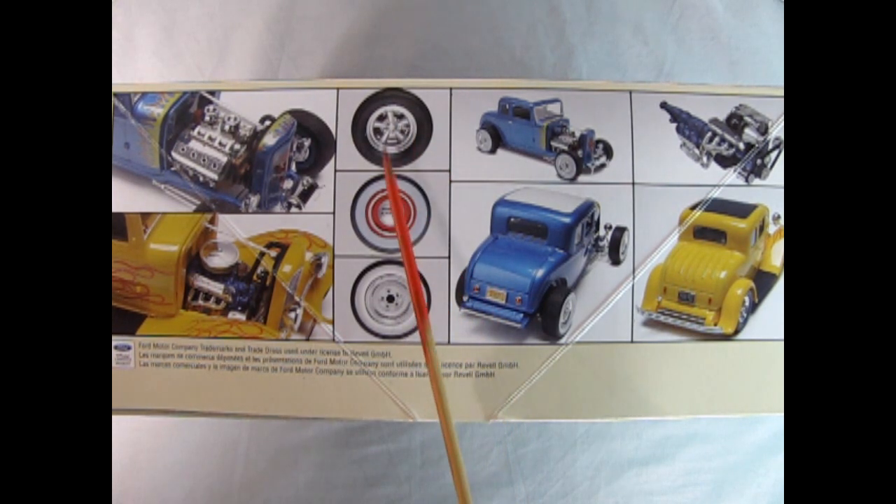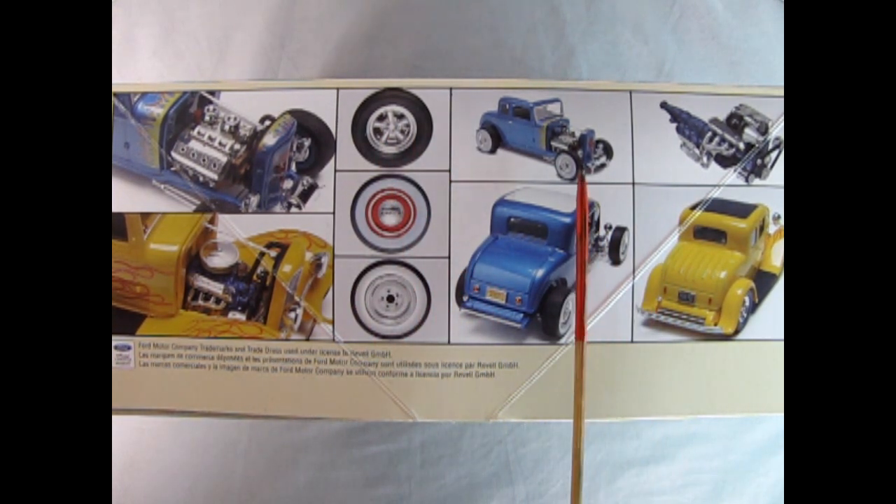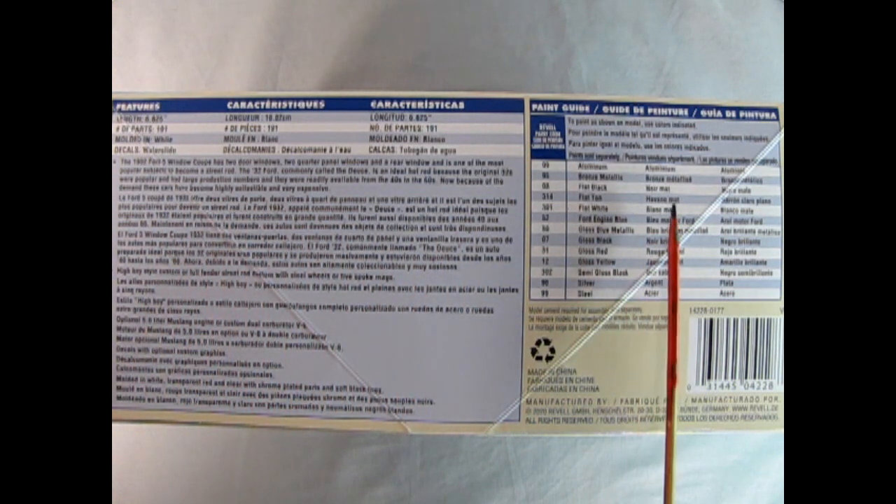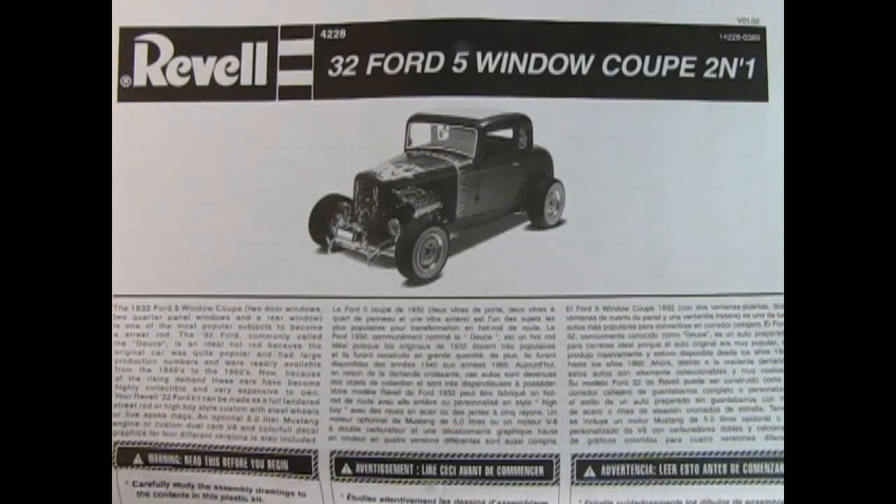We also have the more modern street rod with the current Ford engine, and your choice of three different wheel types. Here's the front three-quarters of the Hot Rod and the rear three-quarters, as well as a Ford fuel-injected engine from Mustang. And here's the back of the Fendered Coupe. On the other side of the box, the model measures 6.625 inches in length, has 191 parts, molded in white with water slide decals. We also get all the features of the kit and all the paint color call-outs.